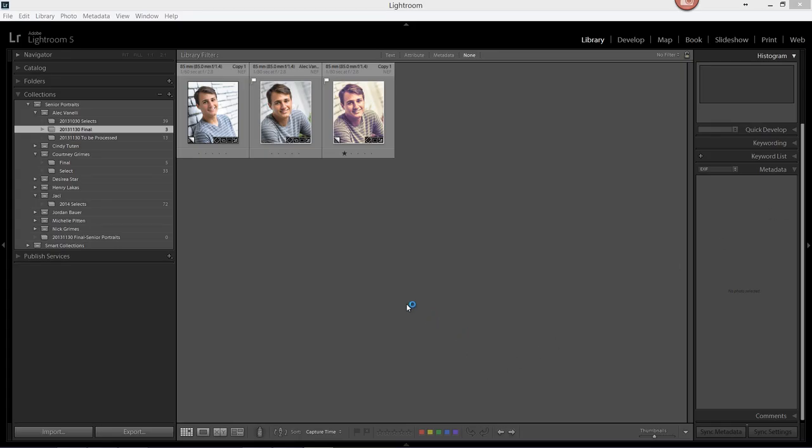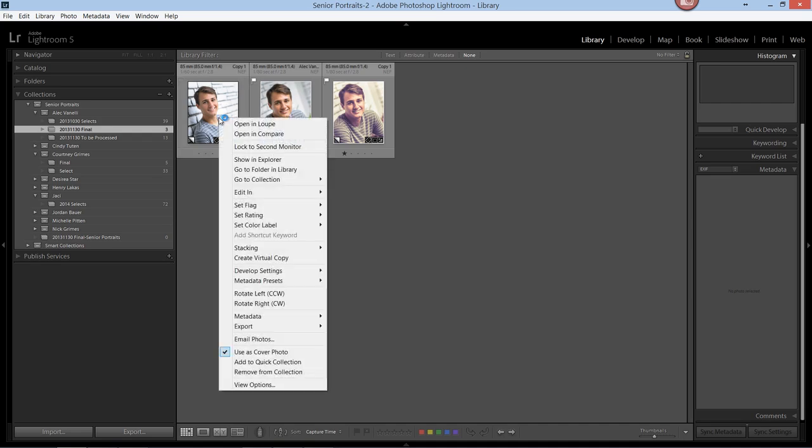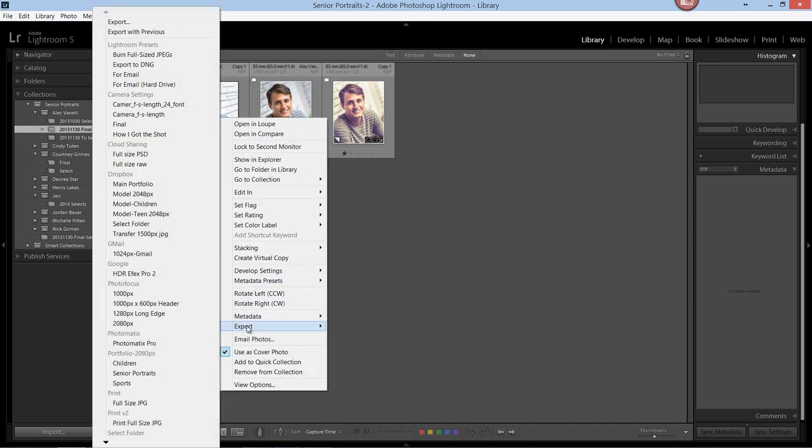Let's begin our first export for printing. We're going to right-click on one of the images, select Export, and from Export we'll click Export again.